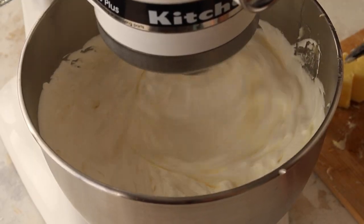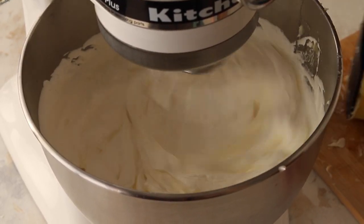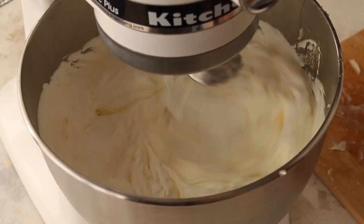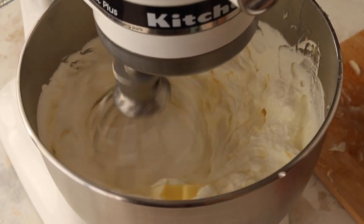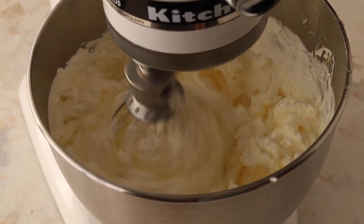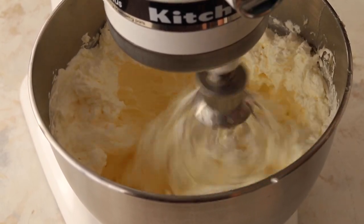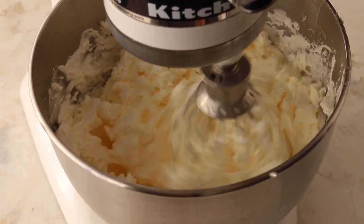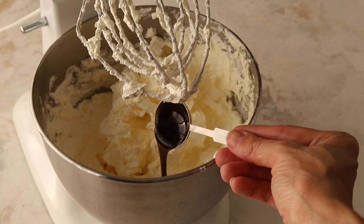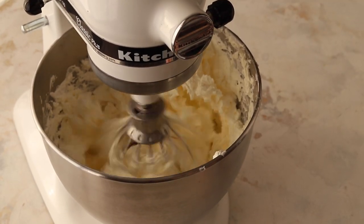Continue to whip until the buttercream looks super fluffy and creamy and all the butter has been incorporated. This can take anywhere from five to fifteen minutes depending on your mixer, the temperature of the butter, and how well the meringue has been whipped. When the frosting is done, it should be very thick and creamy looking. Now we're going to add the vanilla — I'm using vanilla bean paste, but you can use vanilla extract — and mix to combine.